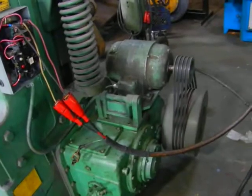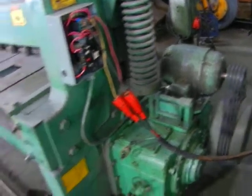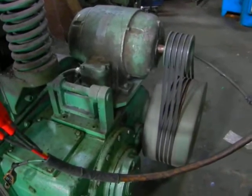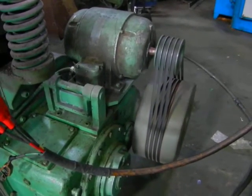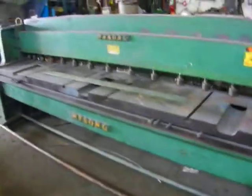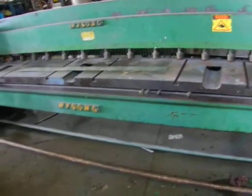Here we got a Y-Song 10-foot 10-gauge mechanical shear. I think it's baby whisper quiet. I'm going to give it a little stomp there on the treadle.